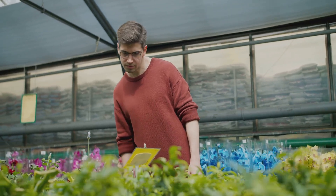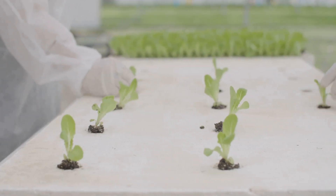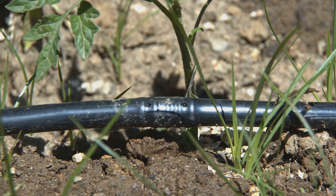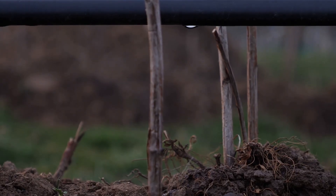Think of it like choosing the right tool for the job. DWC is like a big swimming pool for your plant's roots, while NFT is more like a water slide where a thin film of nutrients constantly flows over the roots. Drip systems, as the name suggests, deliver water and nutrients directly to the base of each plant, kind of like a slow and steady drip irrigation system.